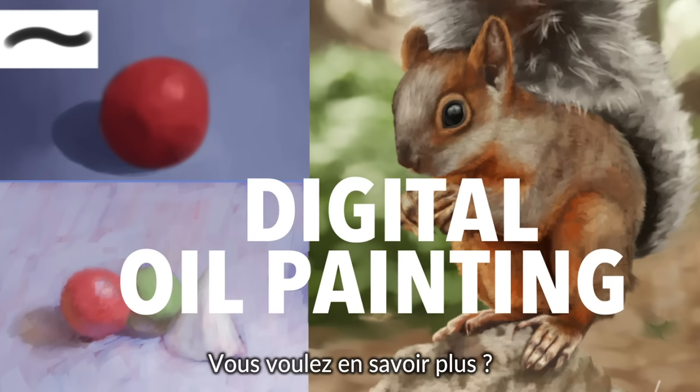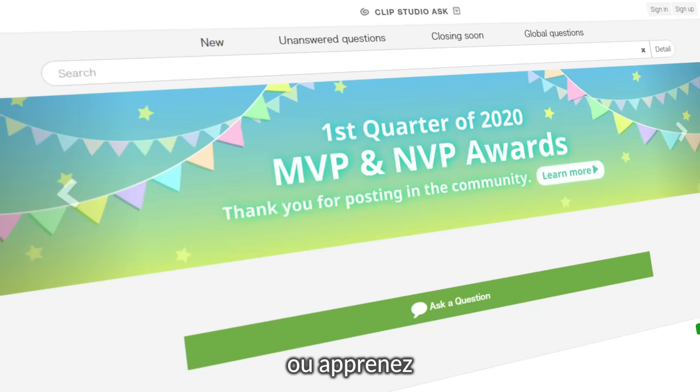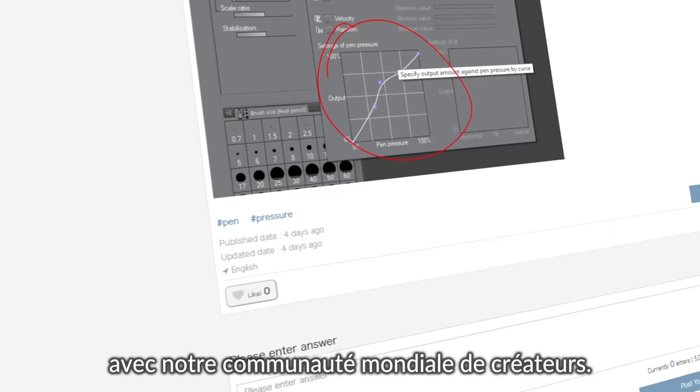Want to know more? Have a question? Master the ins and outs of the program with free tutorials, or learn and even share your knowledge with our worldwide community of creators.